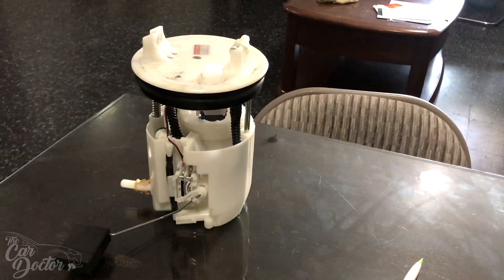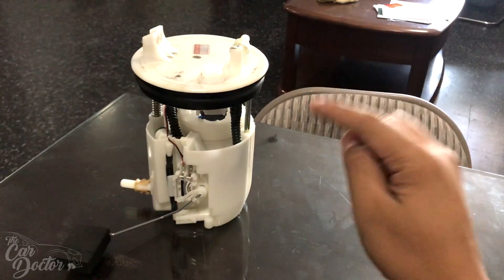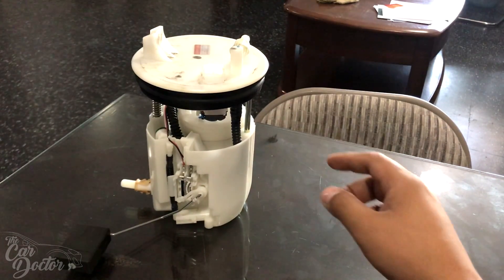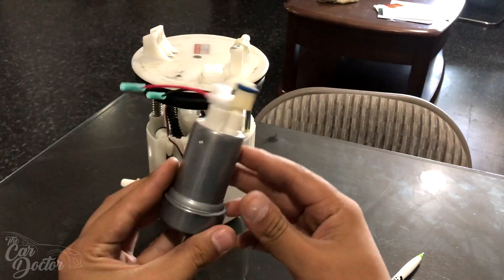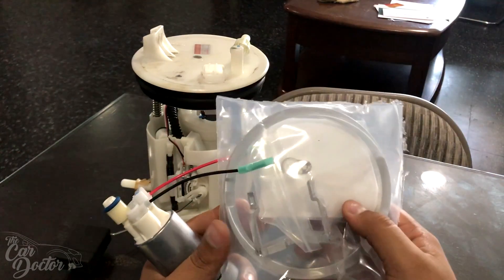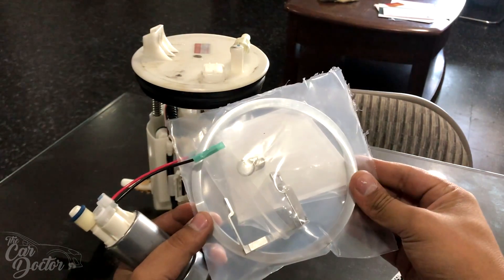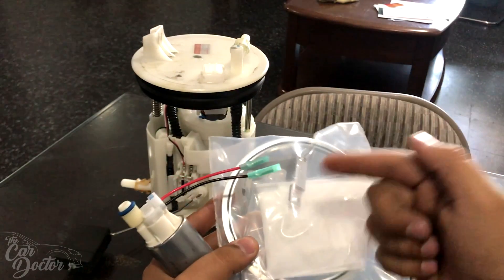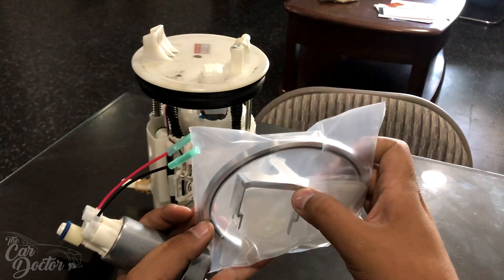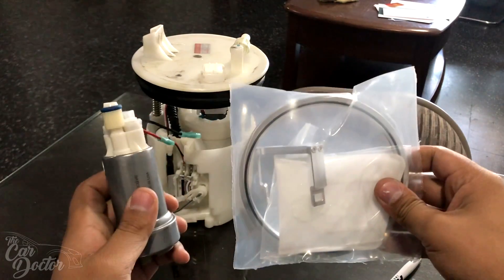Here is the factory fuel pump, exactly as it comes from the factory. What we're gonna do is take the actual pump out of this basket or carrier assembly and replace it with a Walbro 485 with some special CNC billet aluminum pieces. This is the full-blown kit — it comes with the pump, a ring, the piece that holds the fuel pump, and a filter.